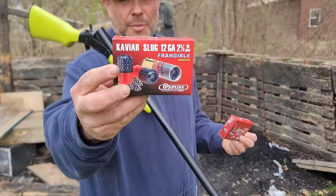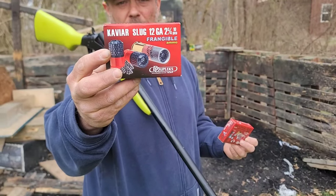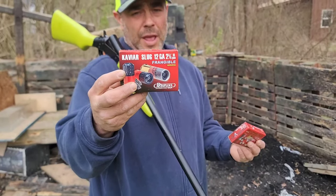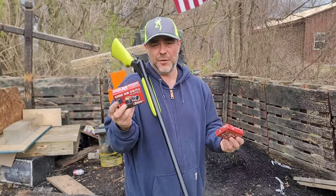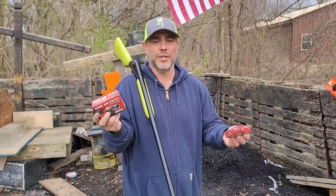The caviar slug is bonded with some polymers. It's basically birdshot — I'm not sure what number — mixed together with polymers to make kind of a slug. It's supposed to be a frangible round. I don't know how frangible.